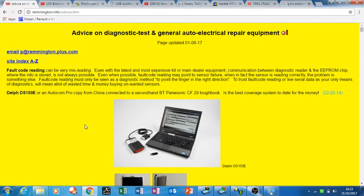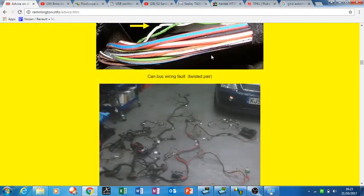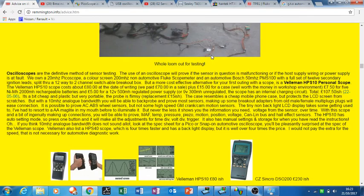I thought the first thing to do was visit this website called Remington.info, which I read a few years ago. He has a lot of good advice on diagnostic test equipment, so I'll take you down to what he said about oscilloscopes. He states: oscilloscopes are the definitive method of sensor testing — I think we'd all agree with that.